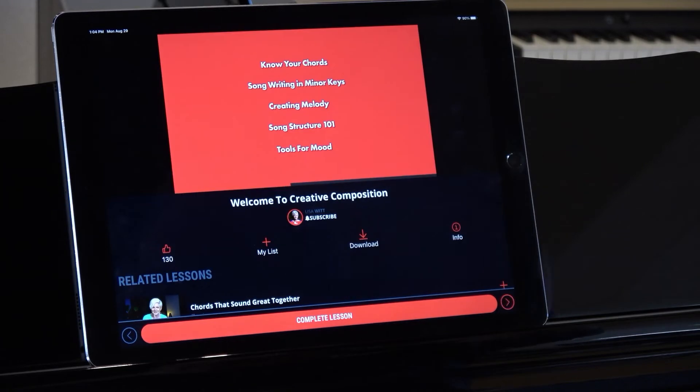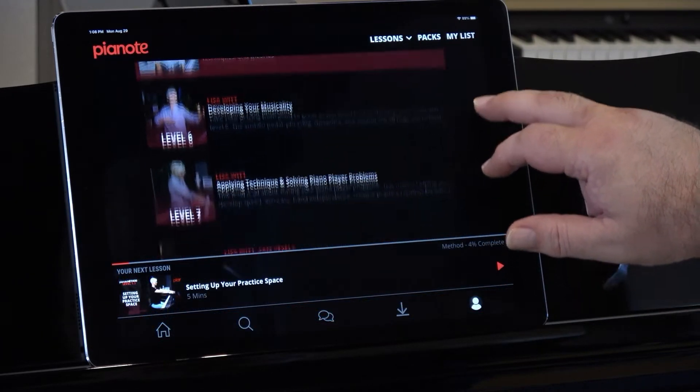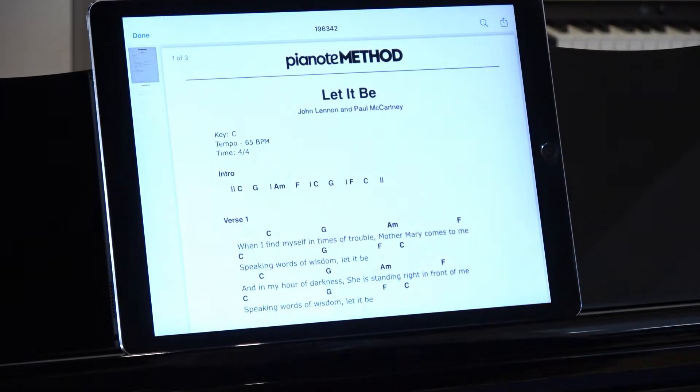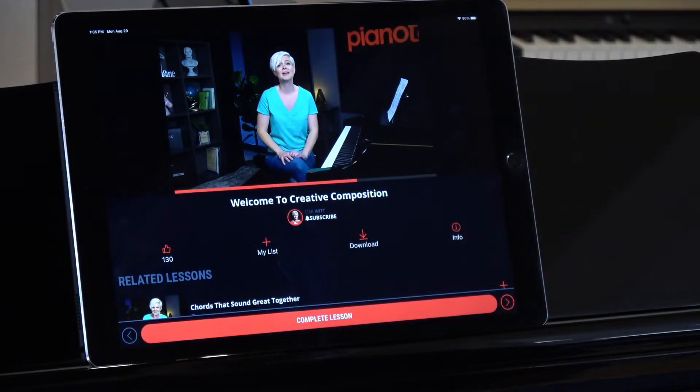You'll learn more than just chords. You'll learn to work through Pianote's more than 175 interactive lessons. You'll learn how to read music, develop your ear, how to improvise, and even how to write your own songs. And every step of the way, your friends and guides at Pianote will make sure you're having a blast while you learn.